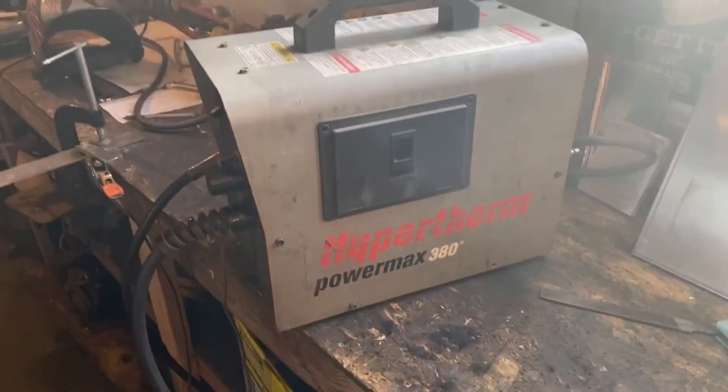Hey guys, welcome back to the shop today. Today we take a look at a plasma cutter that I just picked up and, like everything else I own and buy, it doesn't work. So let's see what we can do with this old part.